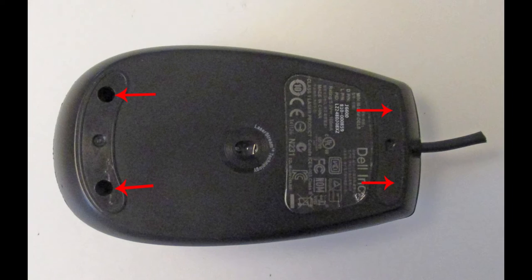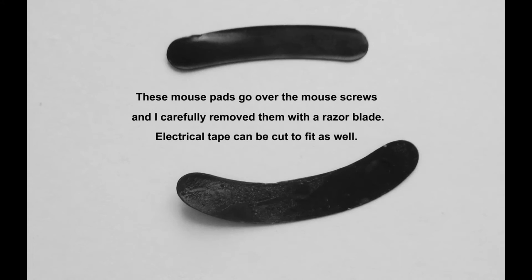Different brands of mice will have different screw locations. My Dell mouse had just two screws at the front. Your mouse may just snap together with no screws — in that case, you'd need a very thin knife to work around the seam to see if you can pop it open. Remove the pads carefully with a razor blade, as described.